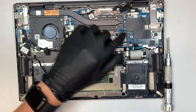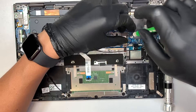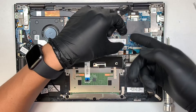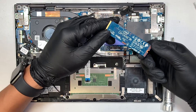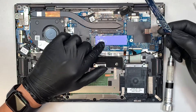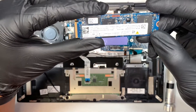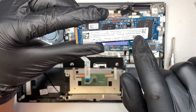Let's go ahead and remove the M.2 drive with the Phillips screwdriver — remove the tiny screw. Slide the M.2 to your right and that's how you remove it. This is your thermal pad, which conducts heat from your M.2 onto the motherboard. This drive runs at 512 gigabytes.